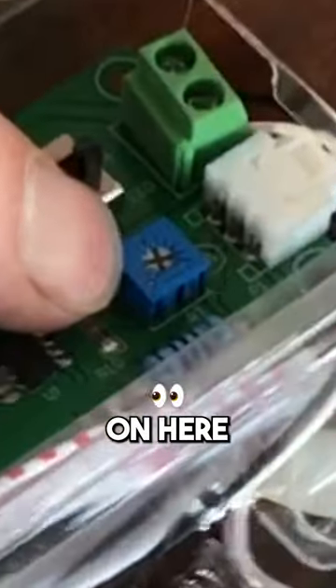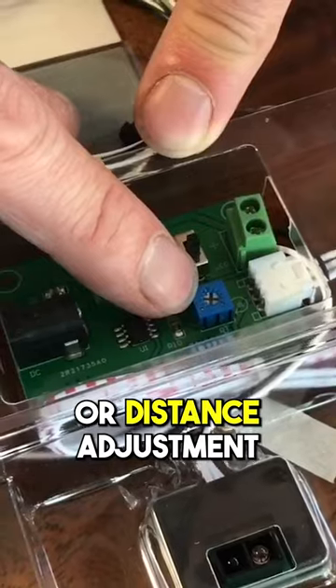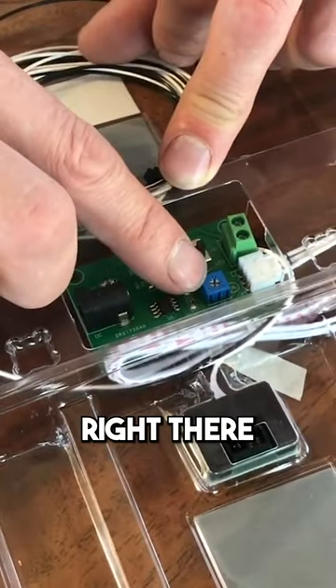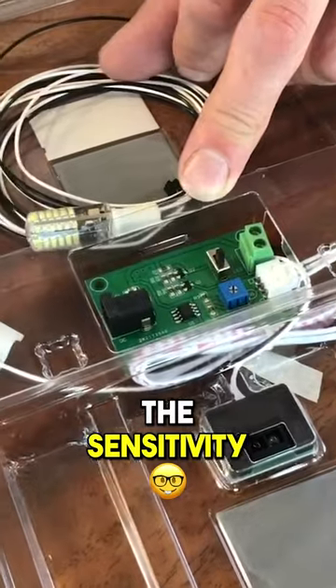Another thing to know about this circuit board is you've got a little blue square on here with a Phillips head in it. That's your sensitivity adjustment or distance adjustment. So if you want to change how far the sensor sees, you can just turn that little guy right there and that'll adjust the sensitivity of the sensor.